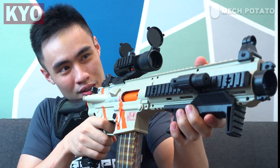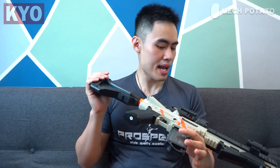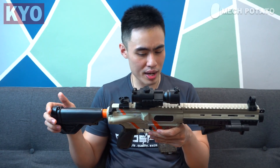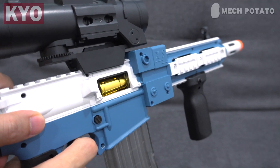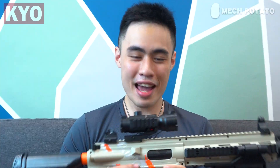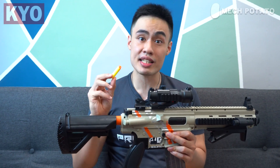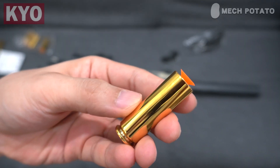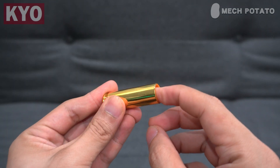Switch it to full auto — oh, holy moly! Man, these shell-ejecting blasters have come a long way. I still remember the first one that came out was a flywheel version where the shell was literally not ejecting, basically just falling off. This one has blowback, shell ejecting, and even a fake bolt lock. What a good time to be alive! One more thing: the darts that came with the blaster are slightly too long. When you put the darts into the shell, the suction cup is slightly protruding, which sometimes causes the shells to get stuck in the magazine. So it is advised to trim down the darts a little bit.